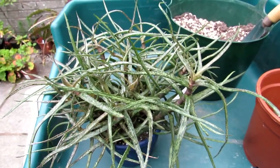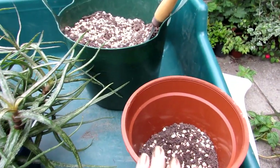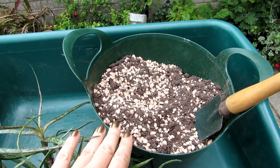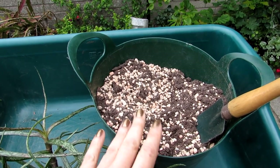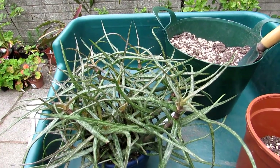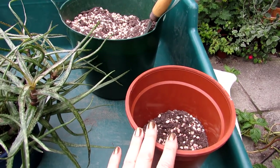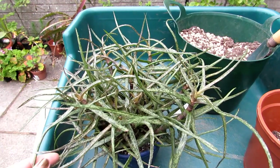Whenever I water it the water just comes straight out, which is a good sign it desperately needs repotting. I've made a soil mix of three equal parts: a loam-based soil — in this case John Innes Number Two — mixed with equal parts of grit and horticultural sharp sand. Any well-draining cactus and succulent mix works, but the most important thing is that the soil drains freely so it doesn't stay wet for long and dries out quickly.